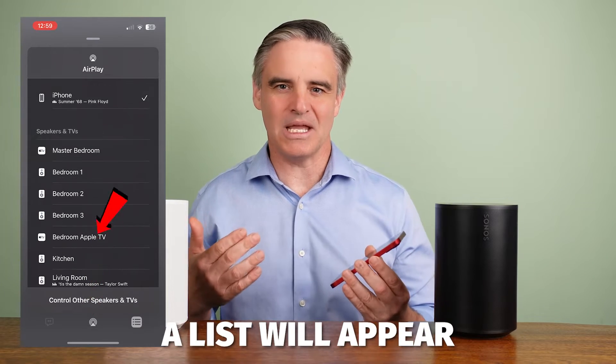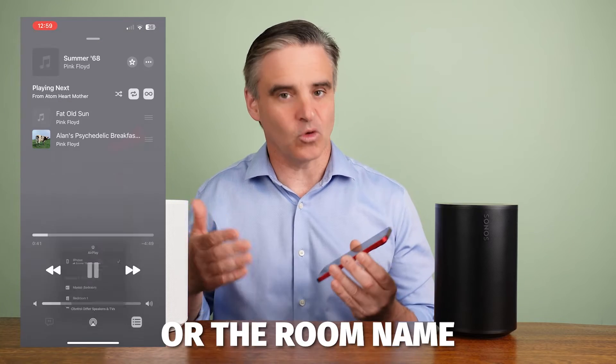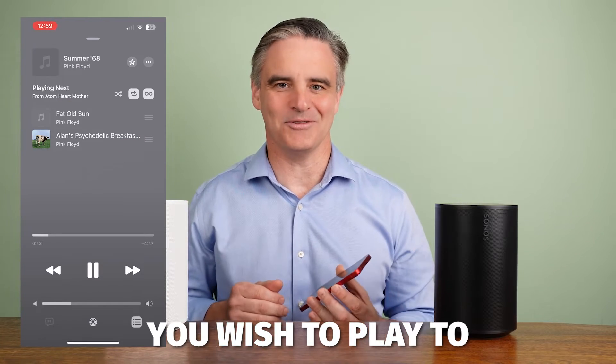A list will appear with all devices that you have that are compatible with AirPlay. Choose the device or the room name you wish to play to.